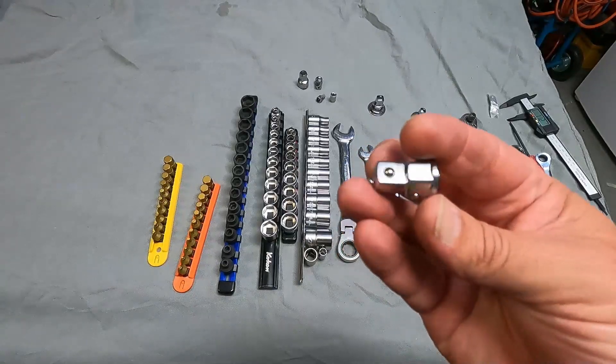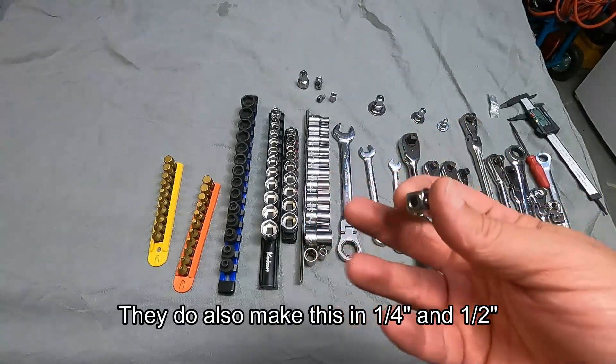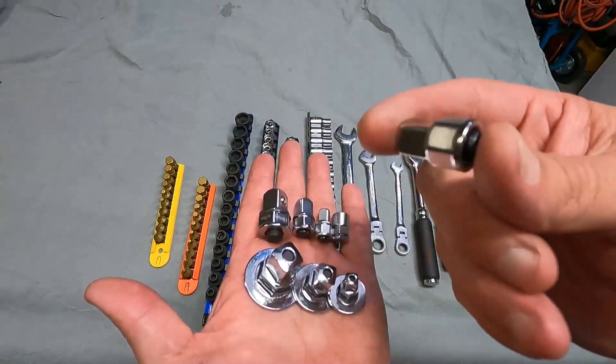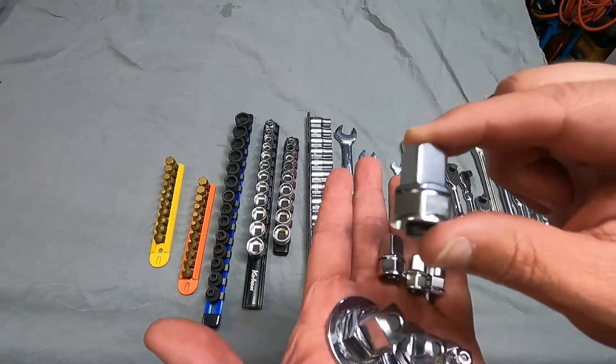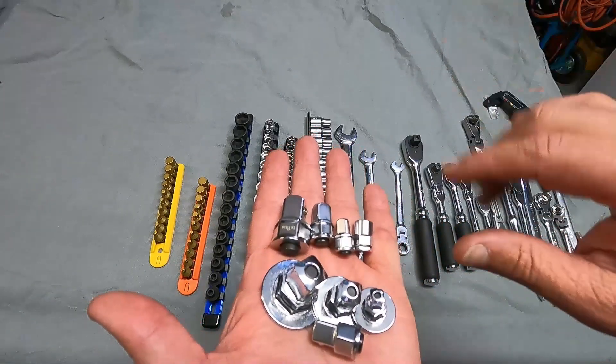That's the last one by Tone Japan, and this one I could only find the 3/8" drive — they might make a quarter-inch and half-inch as well. Here they all are: the GearWrench, the LA Bear, and the Tone. Are these a waste of money? Definitely not. They're not a total gimmick because there is some benefit in the half-inch and 3/8" drive. Quarter-inch, not so much — there's really not a big difference there.